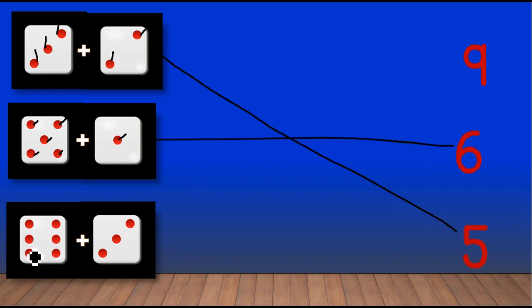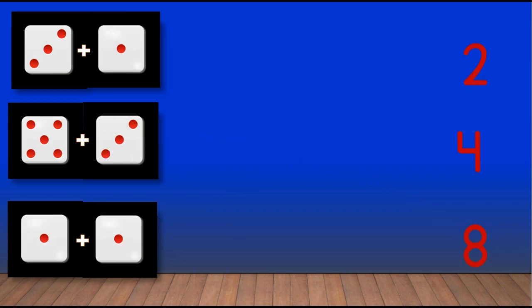Next we have to add six dots plus three dots, so one, two, three, four, five, six, seven, eight, nine. Very good! Nine dots are here, so we have to match with number nine.